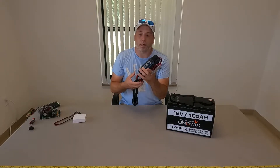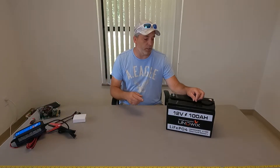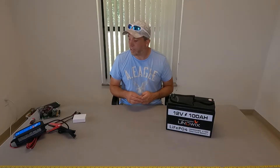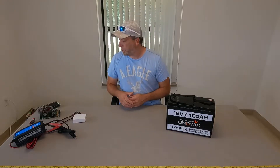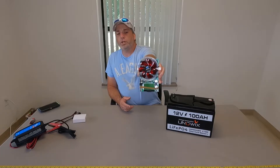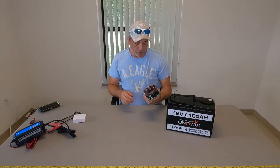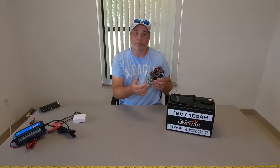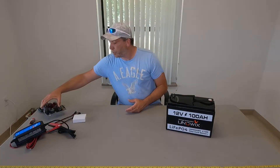Before we do the capacity test on this battery we're going to charge it up first. We're going to read the voltage and see what it came with — we just took it out of the box. Then we're going to hook up this charger, give it a full charge, and then do our capacity test. We just picked up one of these capacity testers on Amazon — links down below if you're interested. This will put a load on the battery and run for probably 10 hours and tell us if we get the capacity we're supposed to get.